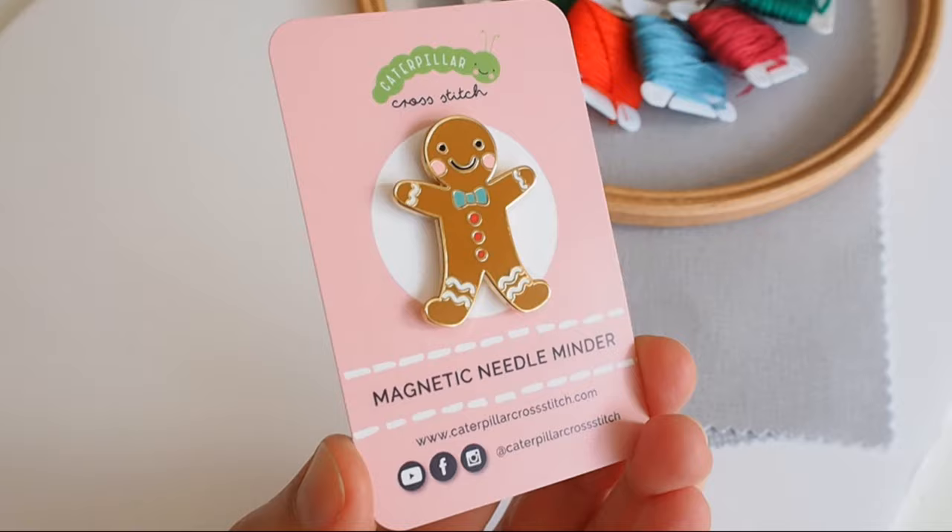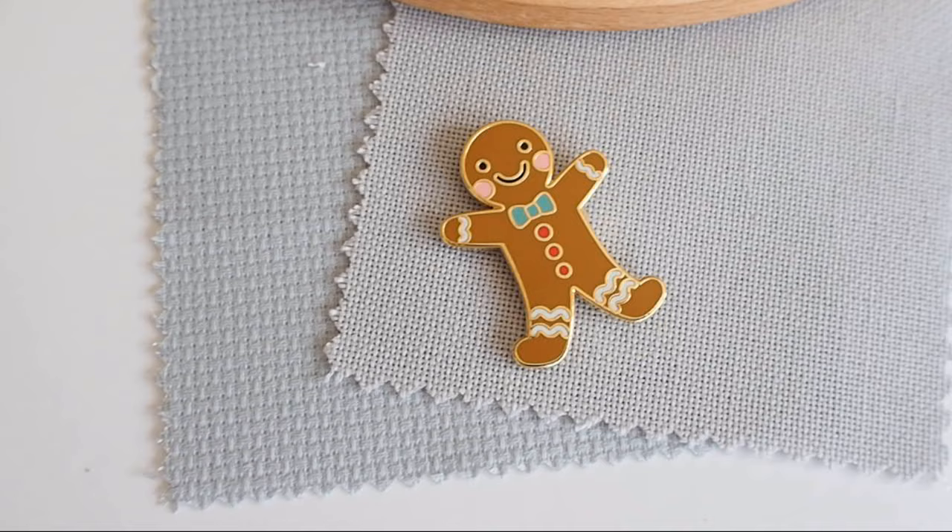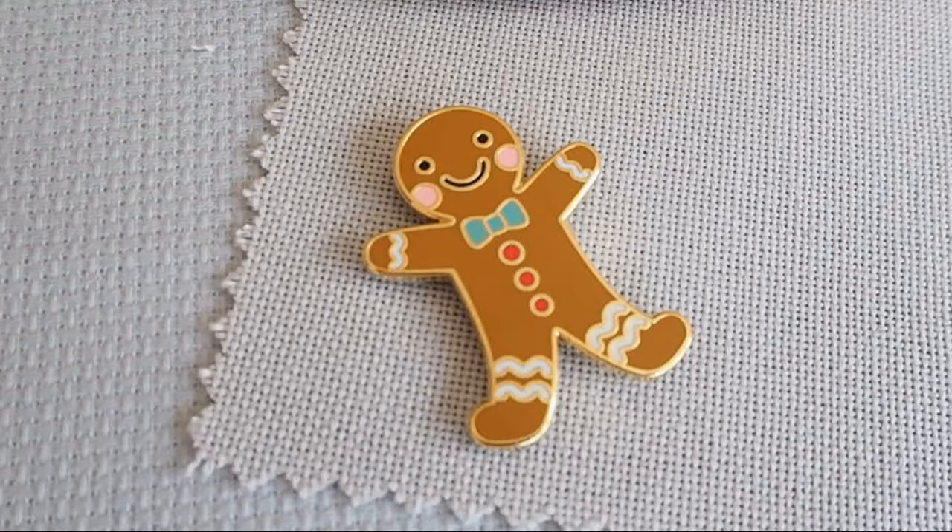We also have a special Christmas-themed needle minder — this is probably my favorite needle minder ever. It's a gingerbread person, and the colors in the needle minder correspond to the thread colors used in the pattern itself. It's so cute! We were thinking of calling it Gerald, or Geraldine maybe — we always seem to name everything: owls, foxes, cars, the caterpillar. So the gingerbread person should definitely have its own name too. If you're not sure what a needle minder is, I recently did a YouTube video all about that, so I'll link it below.